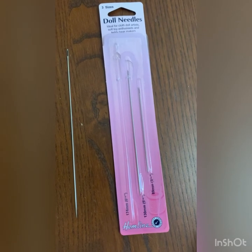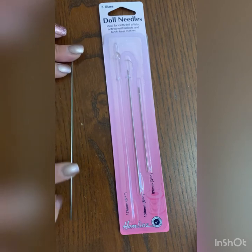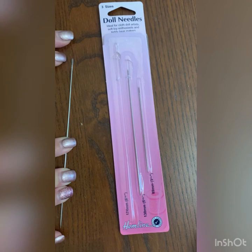The reason they're called doll needles is they are ideal for doll making or teddy making. When you're putting the limbs on, you can go straight through the body. So that's what you need — you need the length.